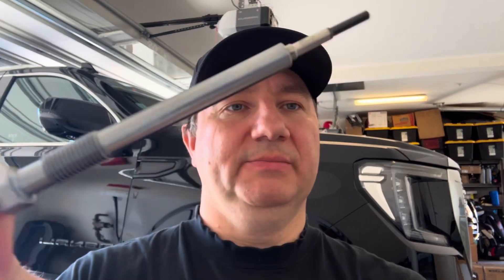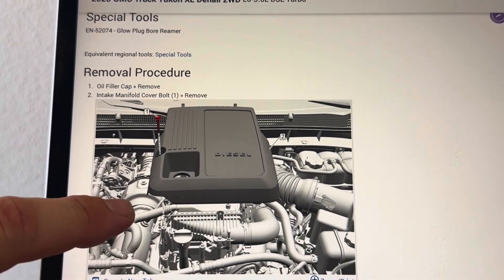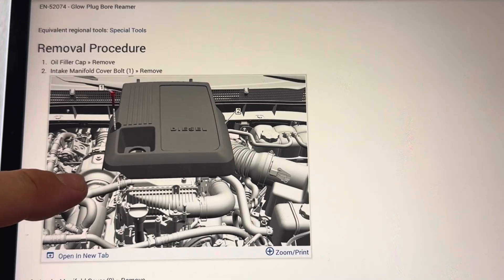I went ahead and purchased the GM part number 555-06604 glow plug on Amazon. My concern was it came without any kind of protective casing, but that's what the new one looks like — it has a Bosch part number on it, so it's made by Bosch. I pulled up the procedure on AllData, which involves removing the intake manifold cover, oil filler cap, charge air cooler hose, and throttle body.